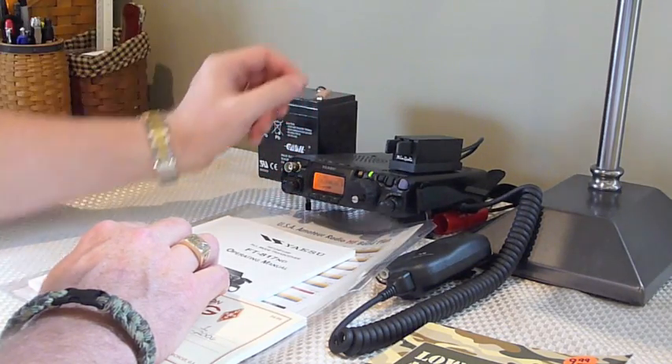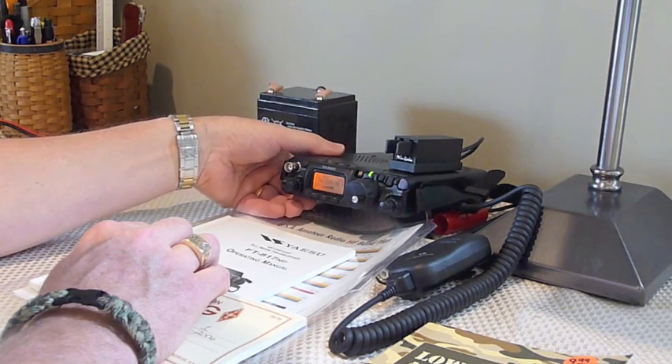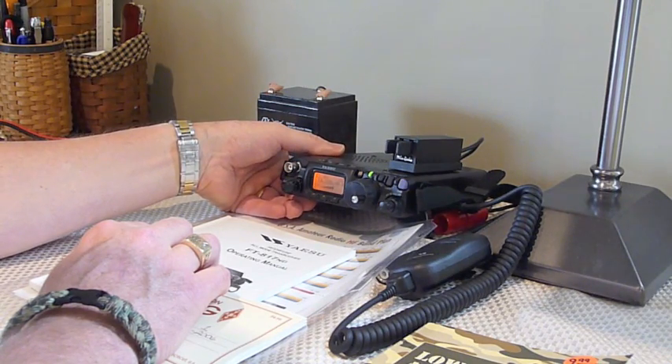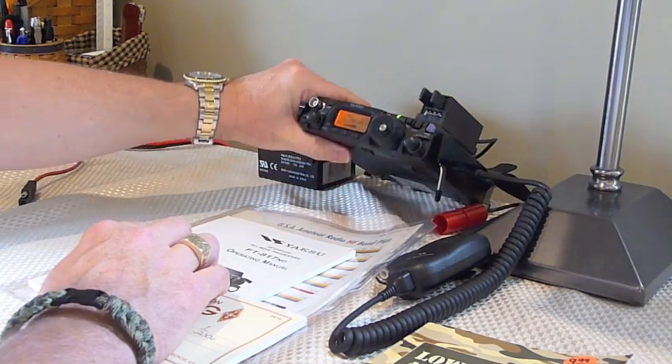The Yaesu FT-817 is a compact HF, 6-meter, 2-meter, and 440 radio, all in one nice-sized box.